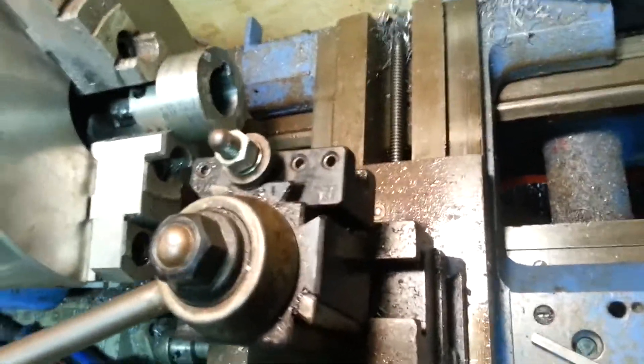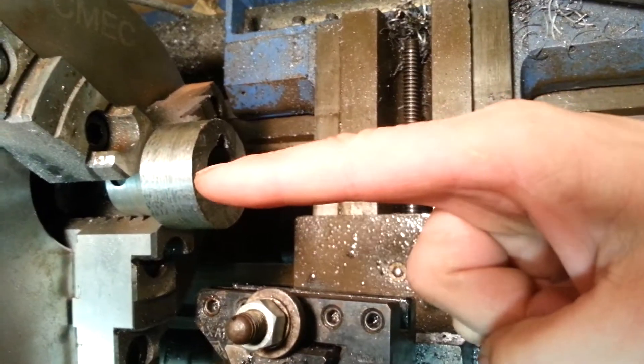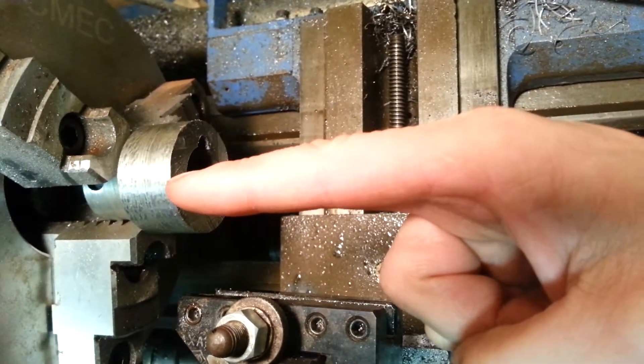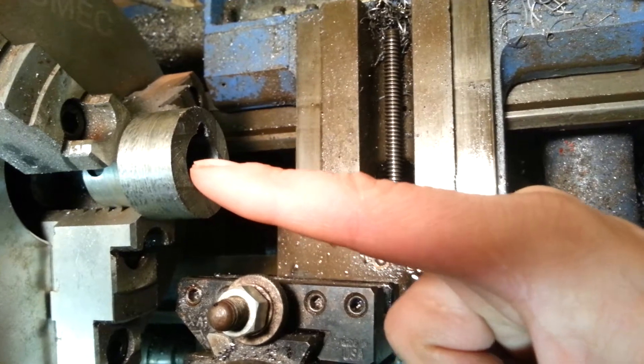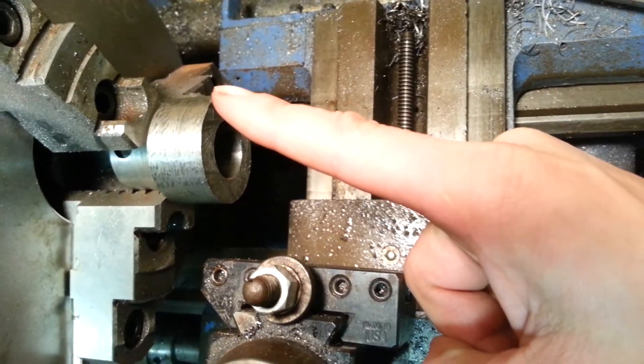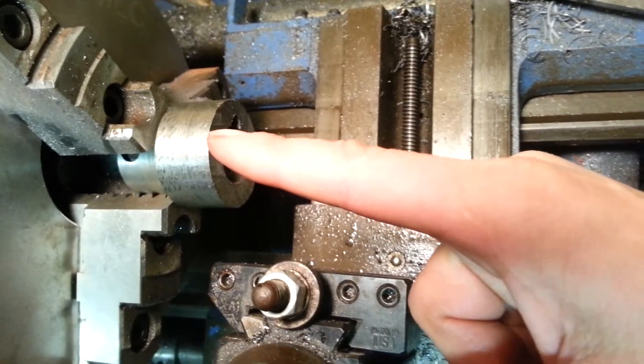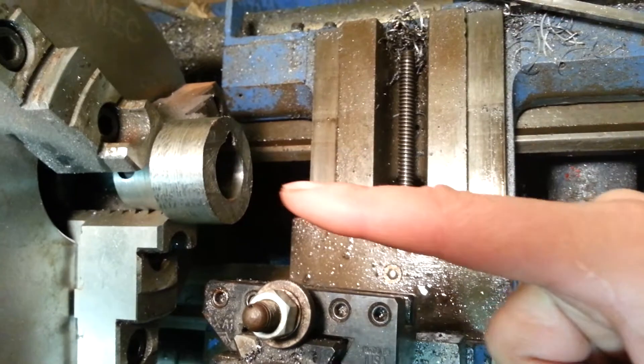Another thing I did is instead of going straight on with the bore of this thing, I kind of angled my tool post very, very slightly so that the cutter would dig in a bit more aggressively. And that seemed to help also.